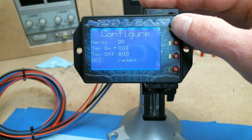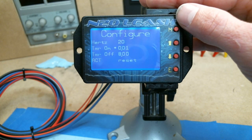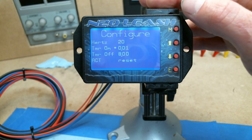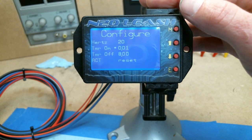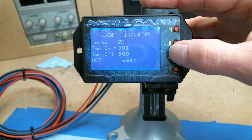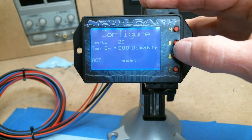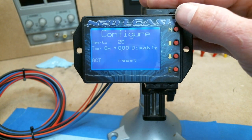The timer on and timer off is the built-in timer output on the gray wire. This can be used to turn on various things like retards or possibly even a second stage of nitrous. If you're not using it, go to timer on and go down until it says disable — that just shuts it off.